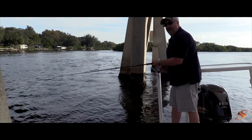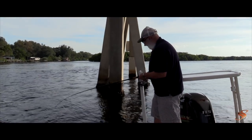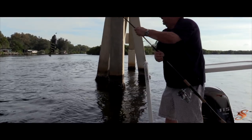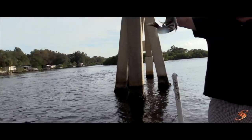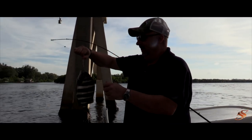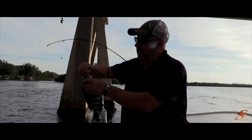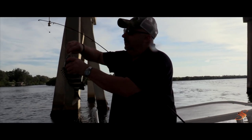Put him in the bucket — there you go. Ready? There he is, Ricky got his first sheepy! It's not a monster but it's a sheepy. You gotta be careful you don't get stung — they got some sharp fins, don't they?